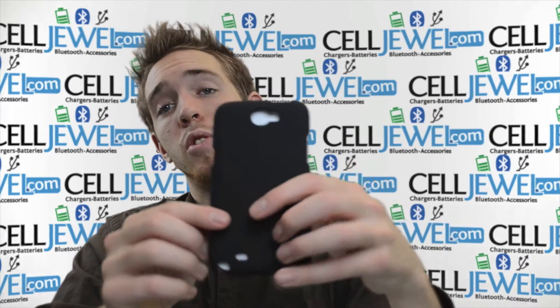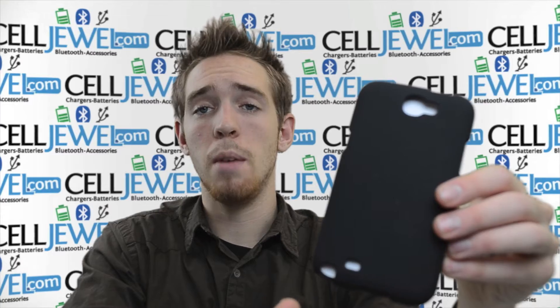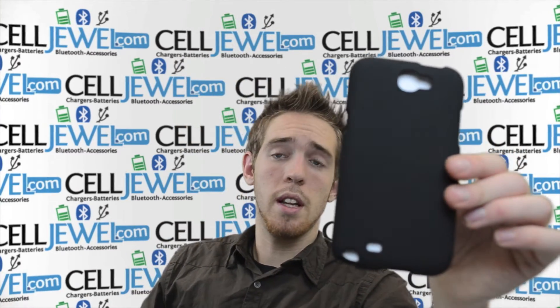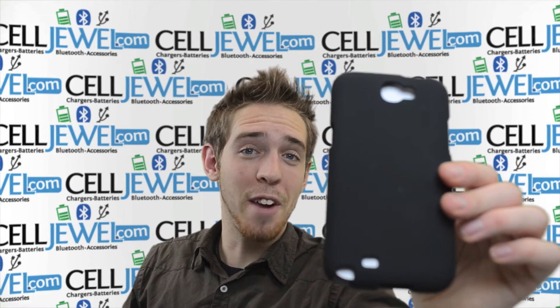It's a great little case. You should definitely think about getting one. It provides protection from wear and tear and minor bumps and scrapes and daily use and things associated like that. You can get it at Selger.com. You should definitely check it out. Thank you for watching.